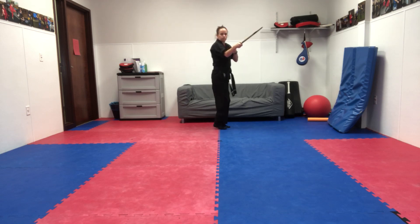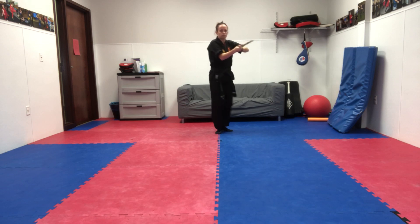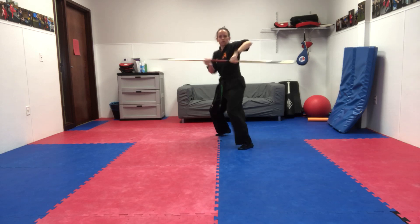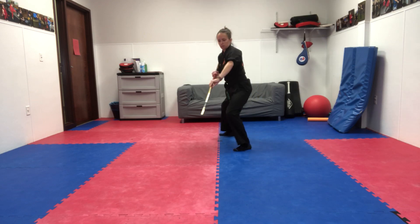Head. Head. Neck. Neck. Ribs. Ribs. Knee. Knee.